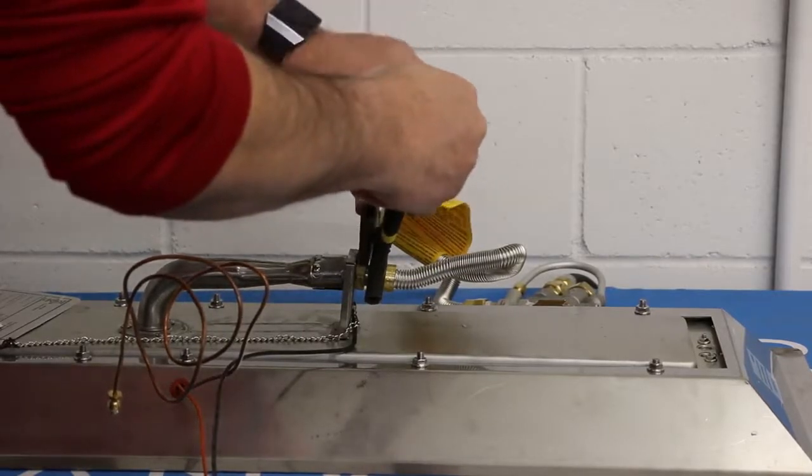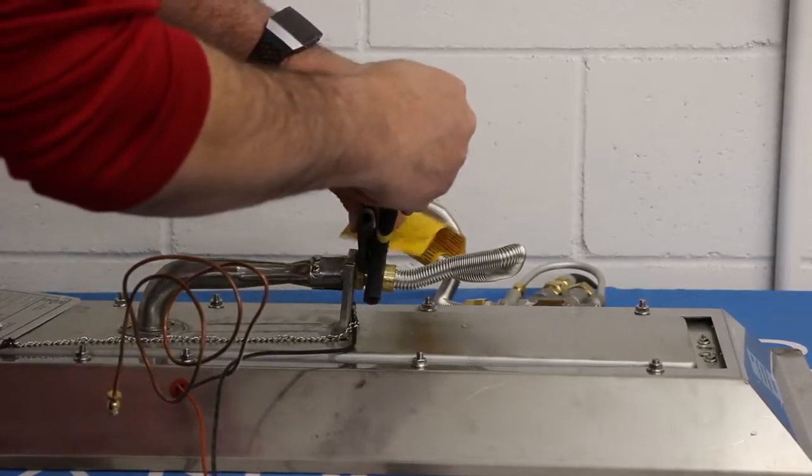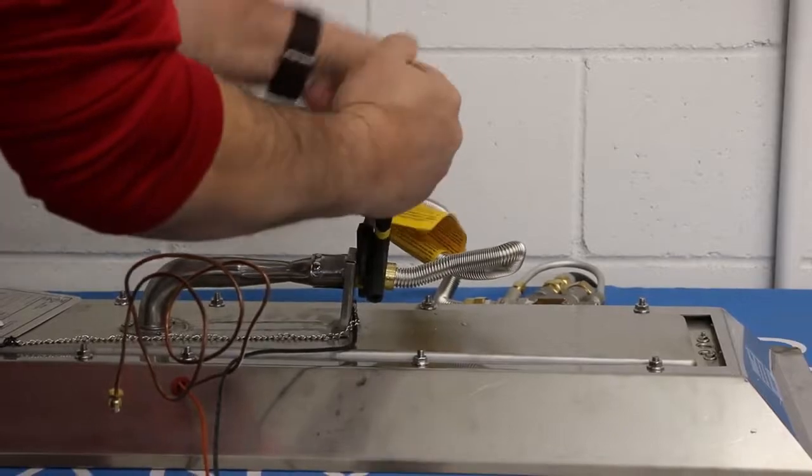Using the two adjustable wrenches, reconnect the burner flex line to the natural gas burner orifice and tighten securely.